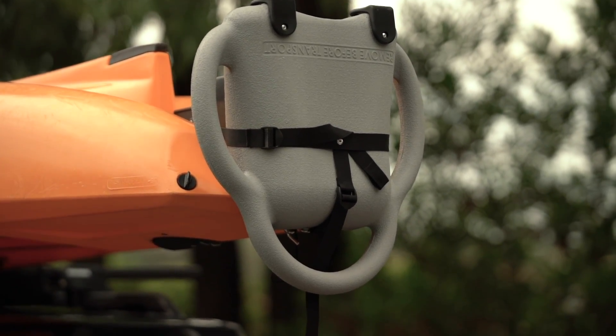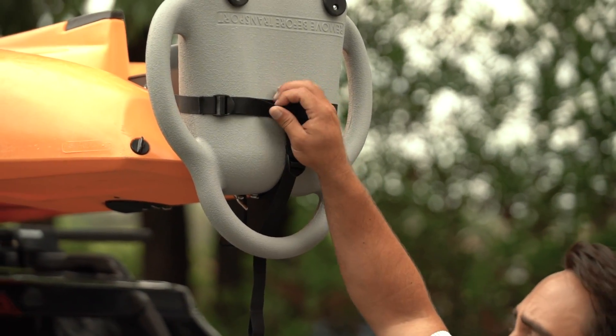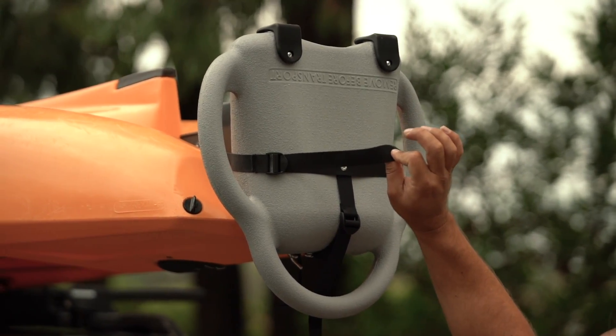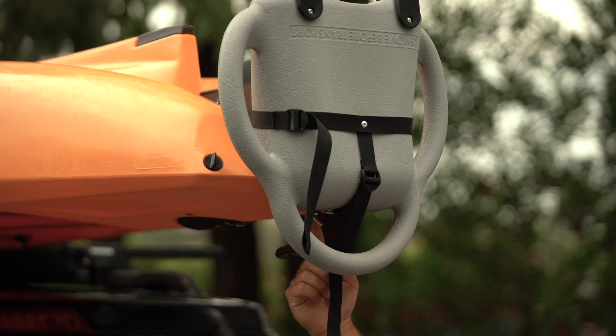The kayak loaders install and uninstall to your kayak really easily. This Compass loader installs with a couple of tension straps — this one is oriented around the rudder, and this one has a hook on it that attaches to the stainless pad eye at the stern.